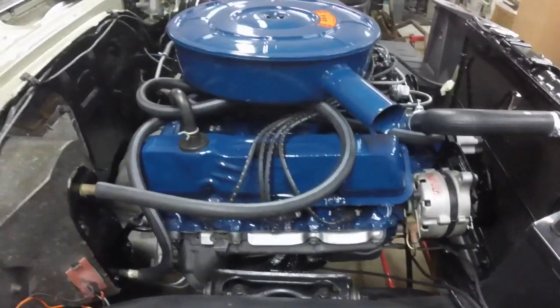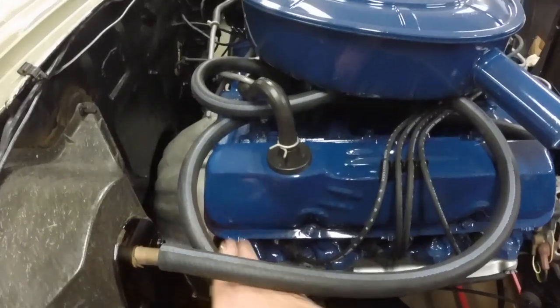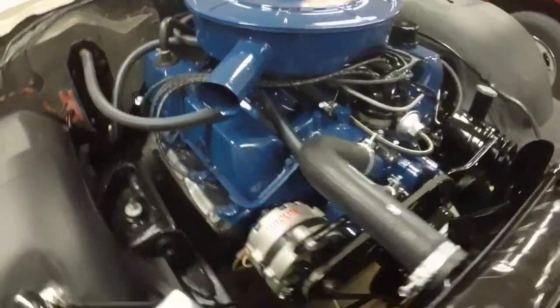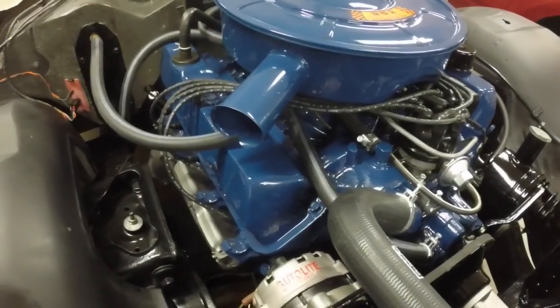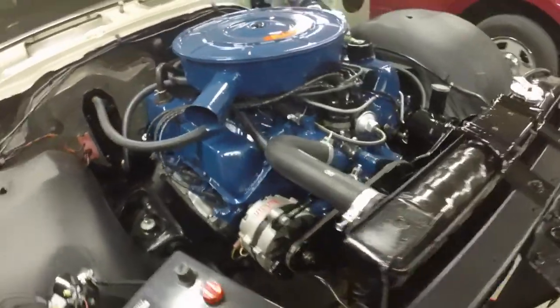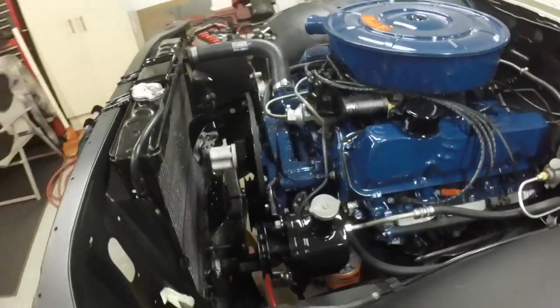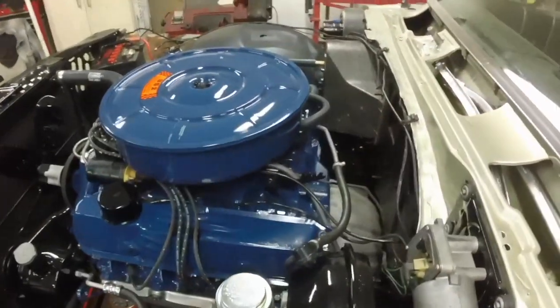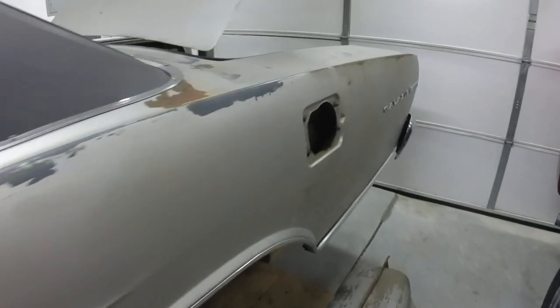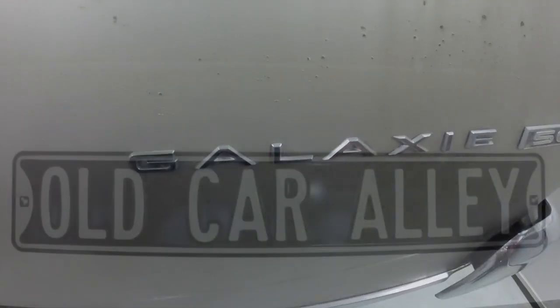I was looking in the shop manual and they show this heater hose going up over the engine like that. I don't know if I like it like that, but that's the way they show it. We'll wait until closer to when I'm ready to put coolant in, because I'm going to leave the heater hoses — at least the top one — off so I can purge the air. But it's coming along really nicely. I don't know how dirty my face is from being under the car removing that gas tank, but I'm going to call it a day. If you like my video, hit the like button. If you want to see this old Galaxie back on the road, subscribe to my channel. Thank you for watching.